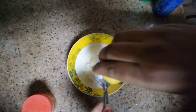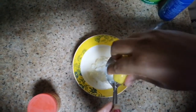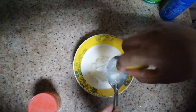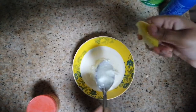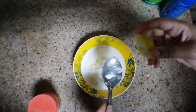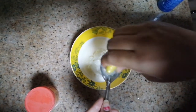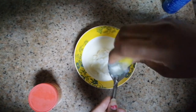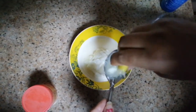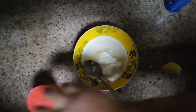Half a lemon — I am using 2 to 3 teaspoons of lemon juice.